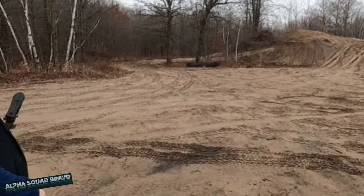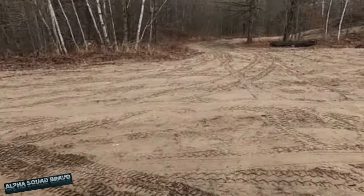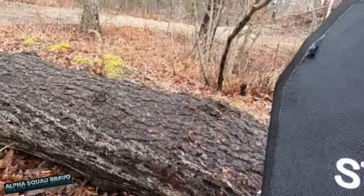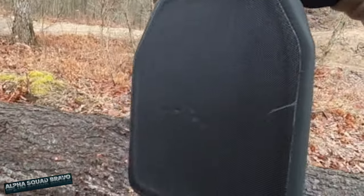Hit right there — did it go through? Nope, stopped it. Nothing on the other side. All right, safe for squirrel hunting!